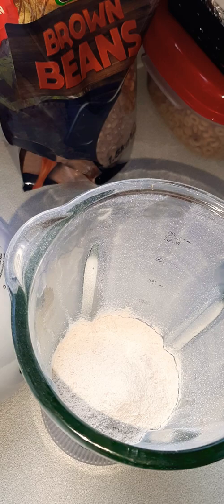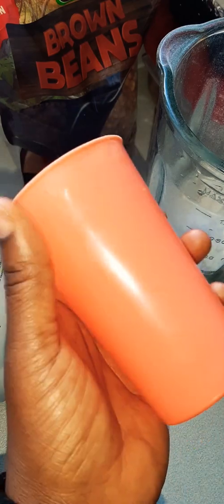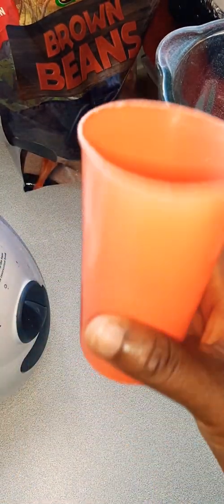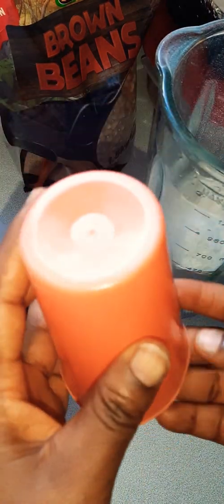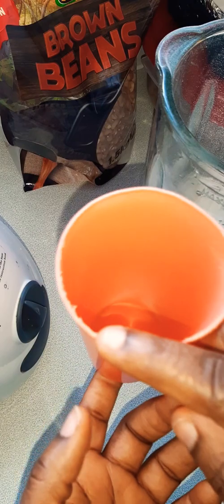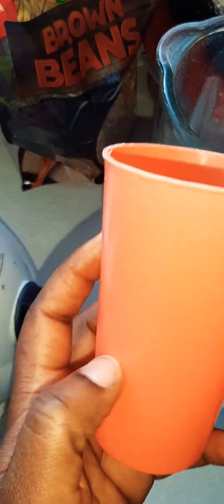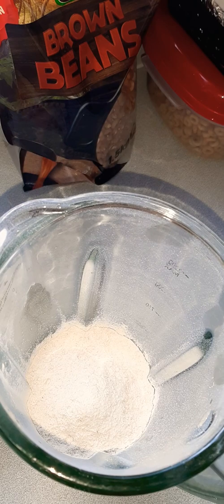Anyway, if you have a cup like this — I don't know how many ml it is — I used one and a half of this. The one wasn't quite full, it was somewhere around there, and the half was there too. This is just the flour on its own.